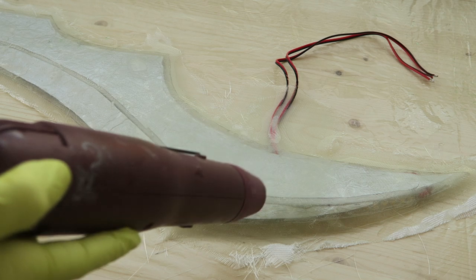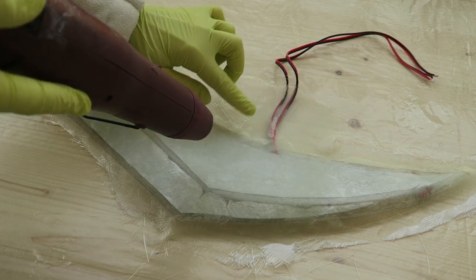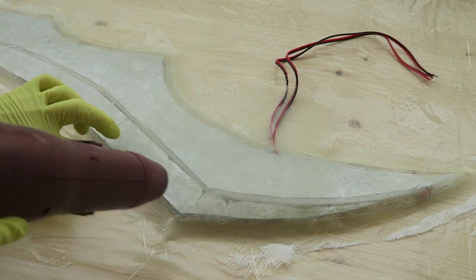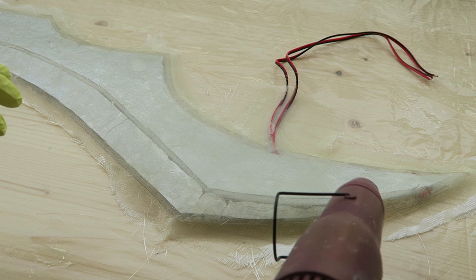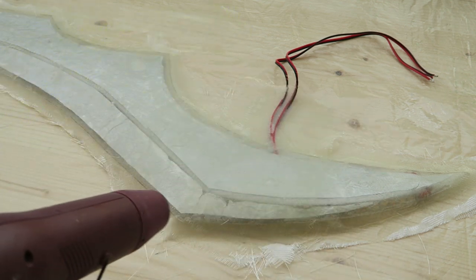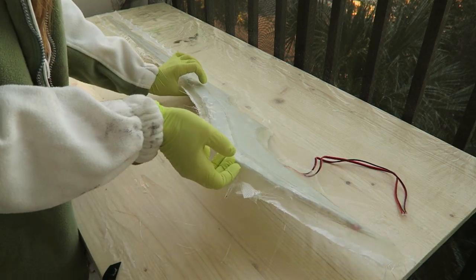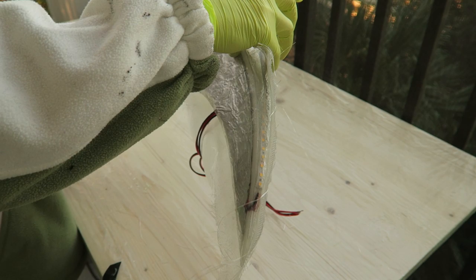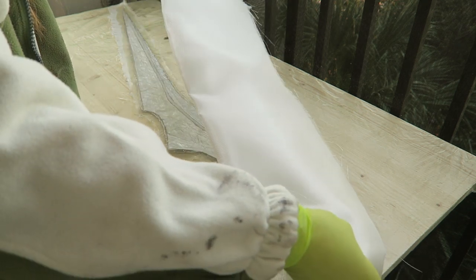Once I had the resin pretty much in place it was fairly thick because it was starting to set up, and also the ambient temperature was pretty cold. So I again used the heat gun to heat that up somewhat — that makes it flow freely again and ensures that everywhere is fully saturated. I decided to continue with adding the fiberglass on the other side before the first side had cured, because I wanted to see if I could get a good clean edge by sticking those together wet. It was somewhat difficult to keep everything together.